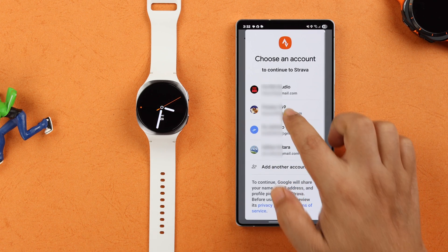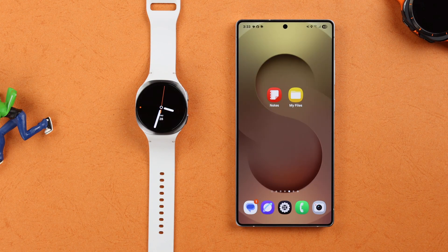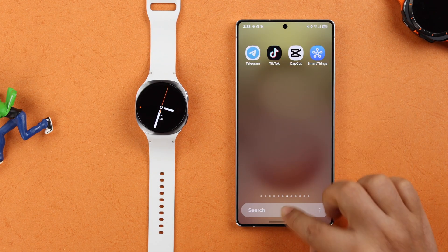After installation, sign into your mobile app with the same Google account. Now we'll sync and connect Strava with Samsung Health.